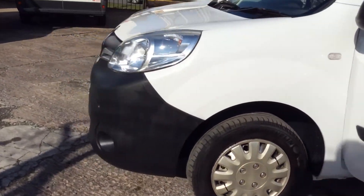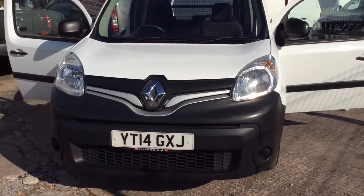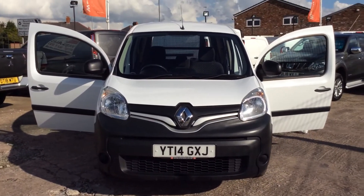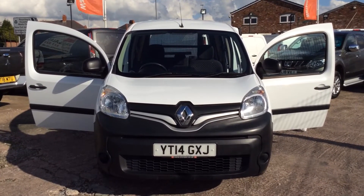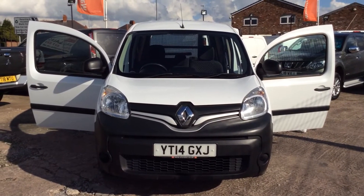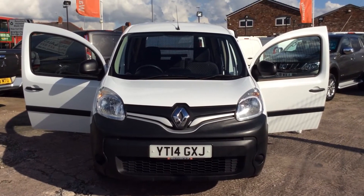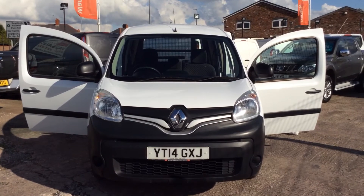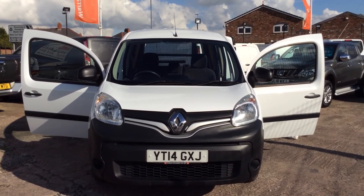Back round to the front of the vehicle — there we have it, all lovely and clean. I hope you found the video of interest, thanks for watching. Please contact us if you're interested — we've got some fantastic finance rates, as little as 5.9% APR. I look forward to hearing from you if it's of interest. Thanks again for watching, and goodbye.